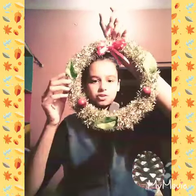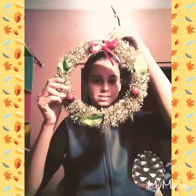Hi everyone, today I will show you how to make this pretty Christmas wreath. But firstly, subscribe to my channel, like this video and share it with your friends.